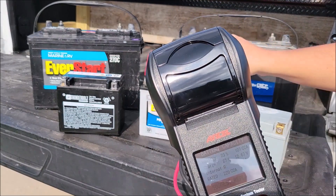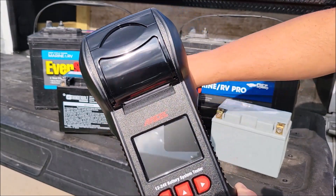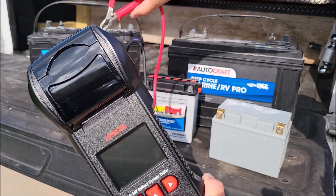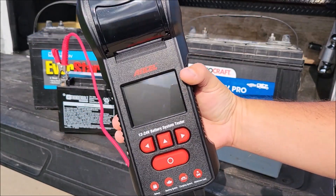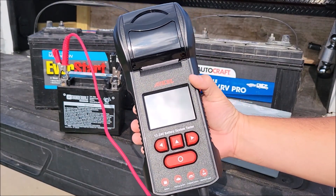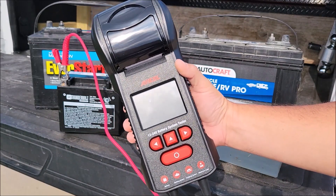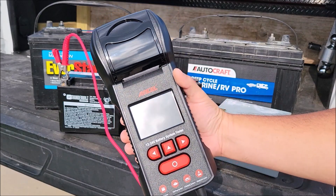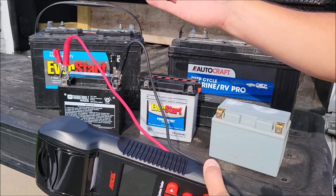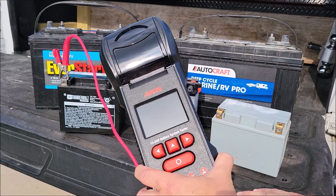The next battery I'm pretty sure has less than 4 volts. Since the tester is powered by the battery being tested, the manual states it will not boot up below about 5 volts minimum. Sure enough it doesn't turn on at all. I charged this battery last night and it didn't take a charge — just a junk battery. You can't do anything with it.